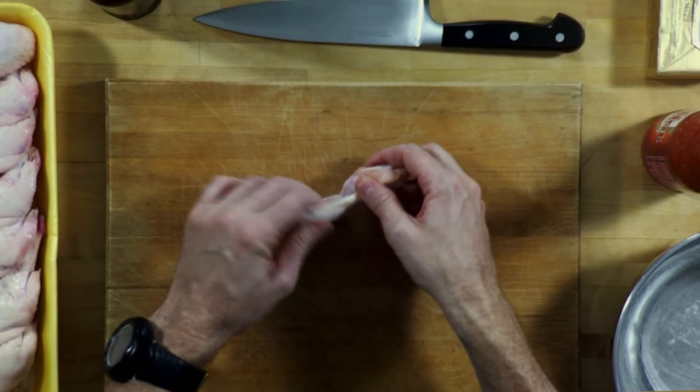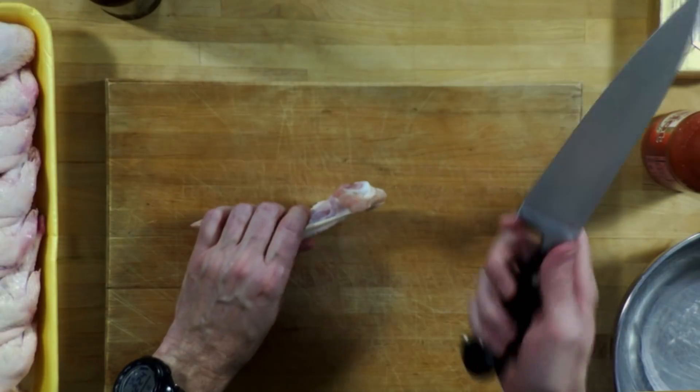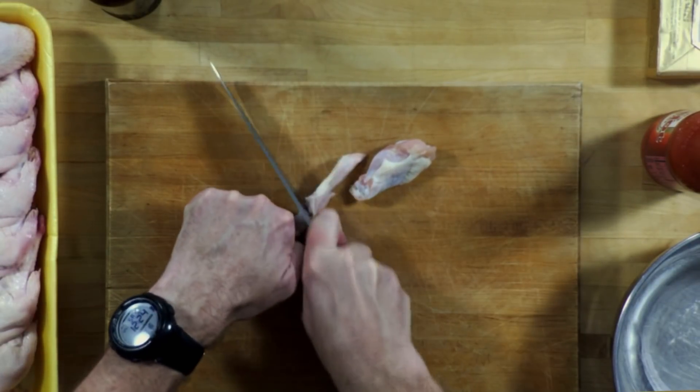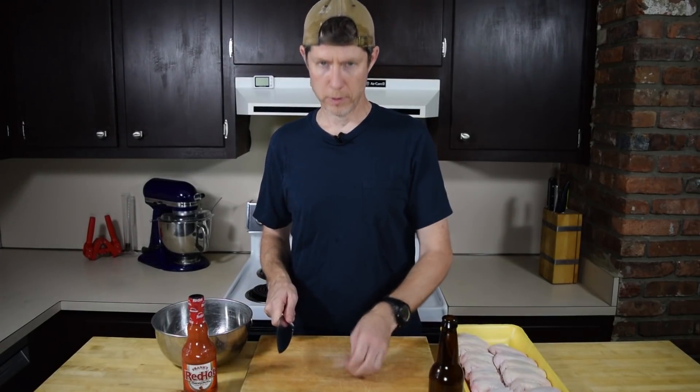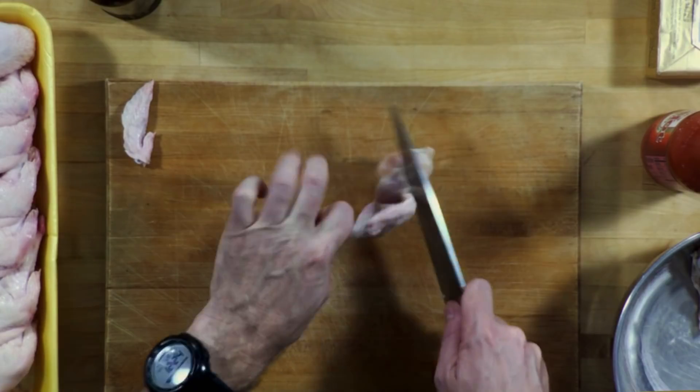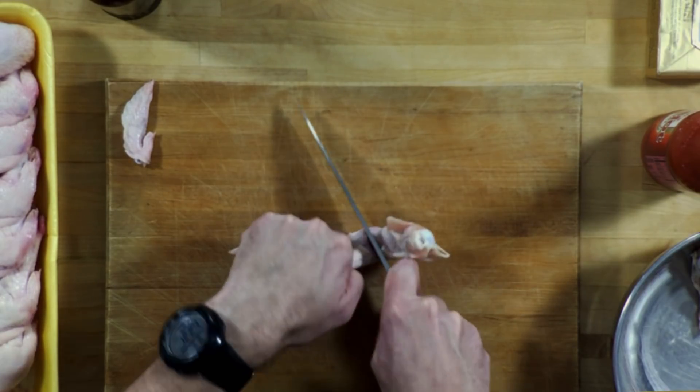So we've got our wings. This is real easy. Get your nice big knife, keep it sharp, just go through the cartilage — boom, done. Throw those in the bowl, save the tips for soup. That's it, just break your wings down.